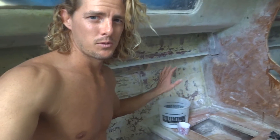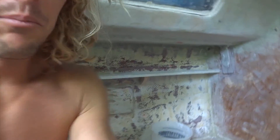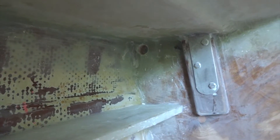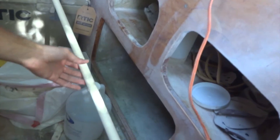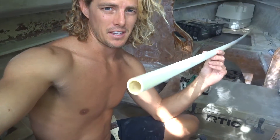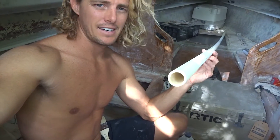All right, so I'm back on the boat and I spared you a little bit of prep work. I went ahead and drilled the hole over here in the bulkhead. As you can see, that hole is going to be used to feed this pipe through. What this pipe is going to be used for is a conduit for electrical wires. And we're going to go ahead and lay this in with thickened epoxy, so let's go ahead and take care of that now.